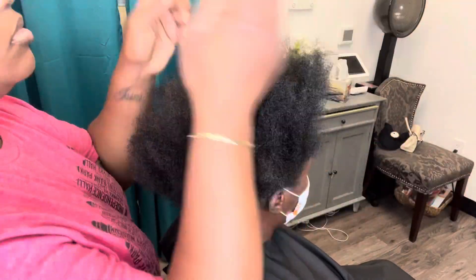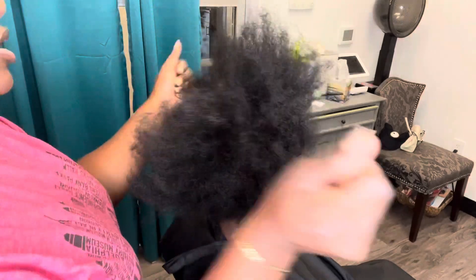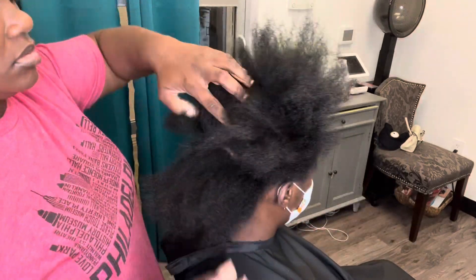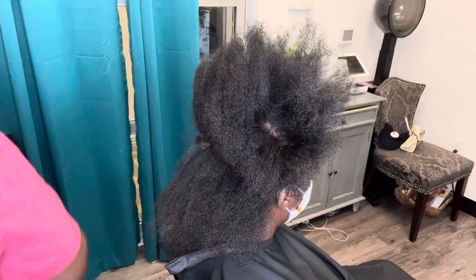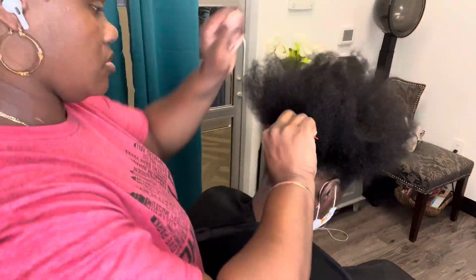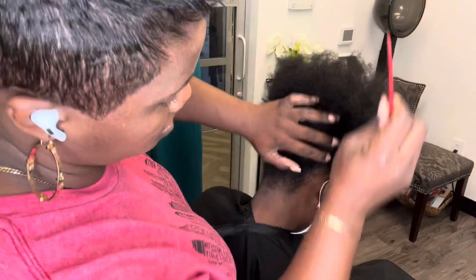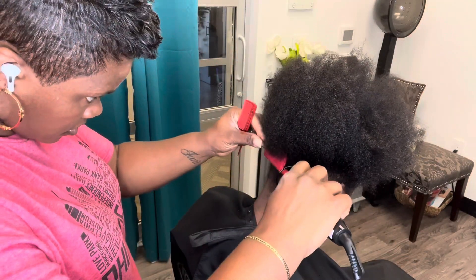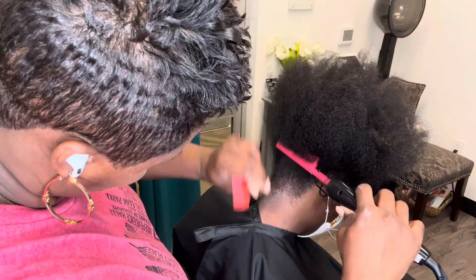Now that her hair is dry, I'm going to apply a little bit of the Frizz Tamer and Shine Serum to her hair. This is going to serve as our heat protector during thermal styling. I did want to make sure I put it all over her hair because she is somewhat coarse, and typically it doesn't disperse as well on coarse hair unless you really rub it in.